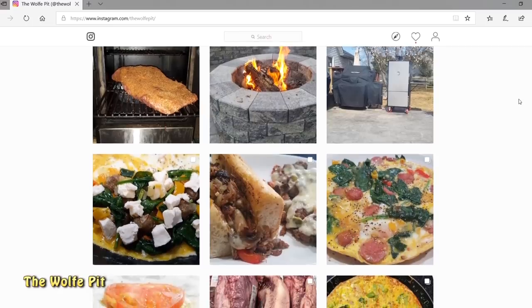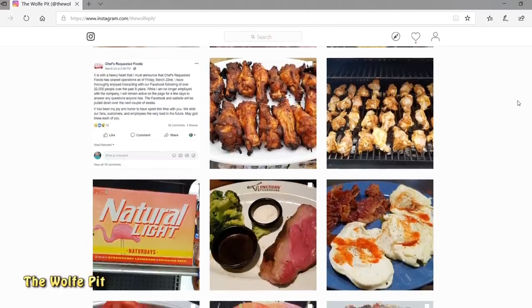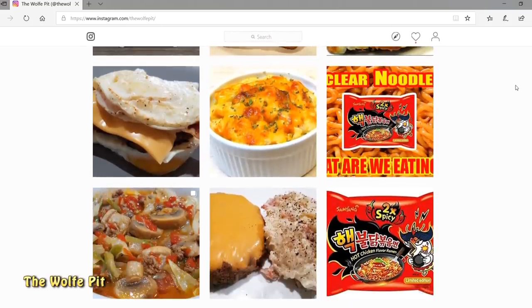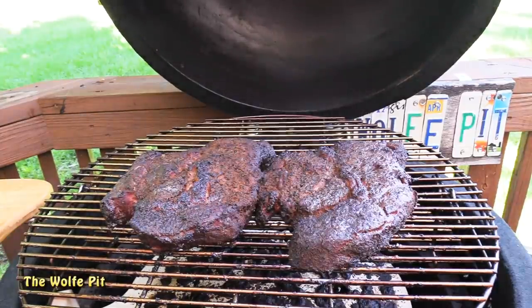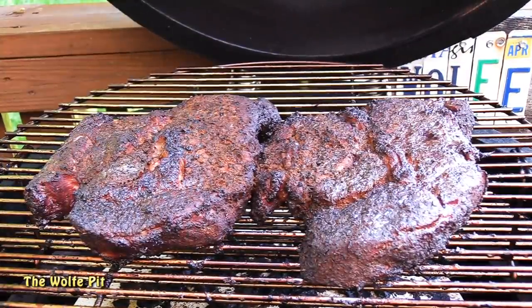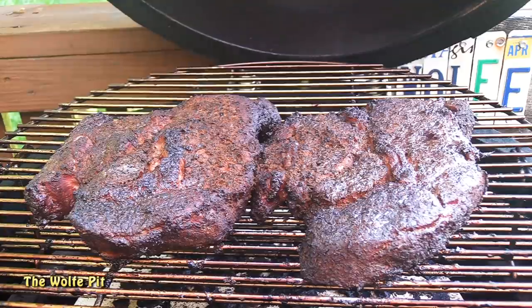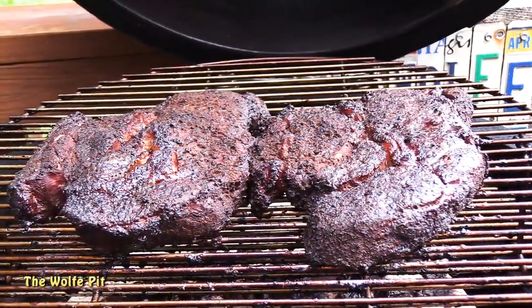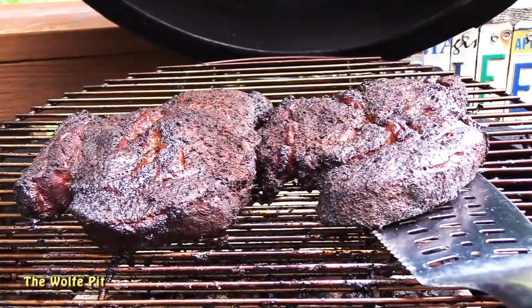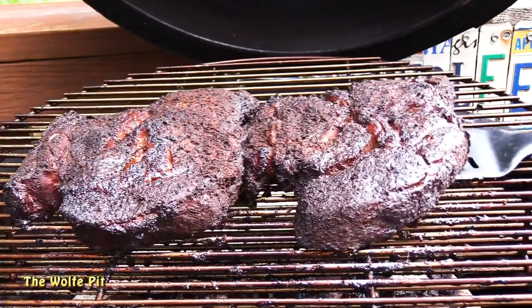Here's what our chuck roast looked like after smoking at 250 degrees for four hours. They're getting there — the color is almost where I want it, but they still have a little ways to go to get tender, so I'm going to close the lid and let them go for another hour. And now here they are after smoking at 250 degrees for a total of five hours — there's the color and the bark that I was looking for.